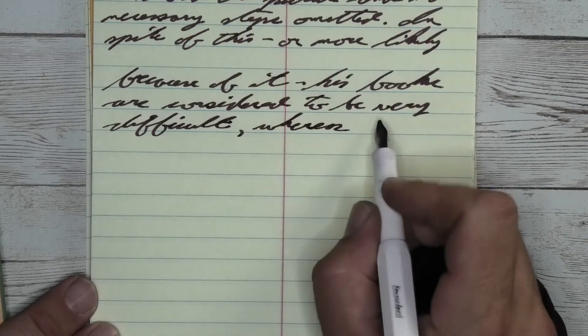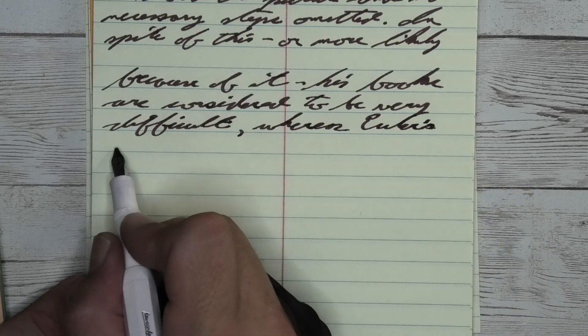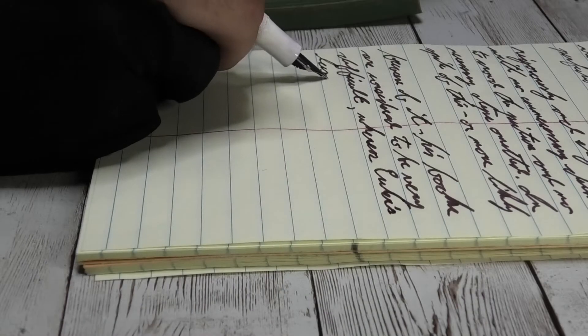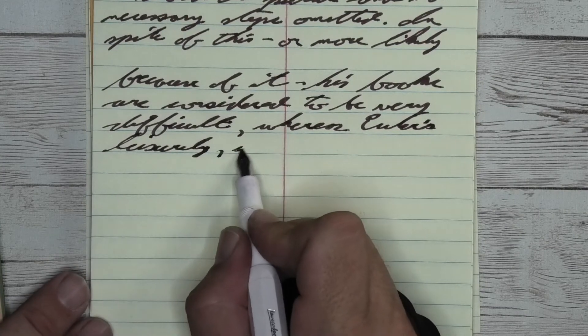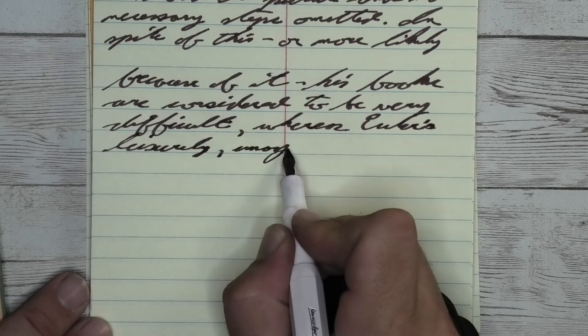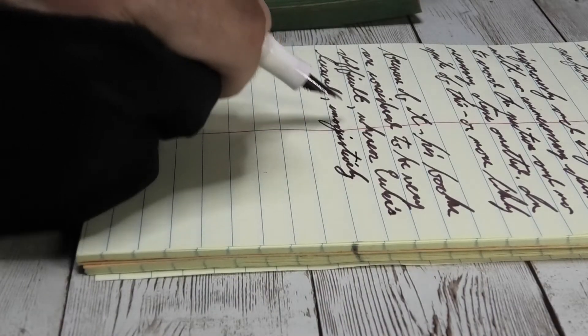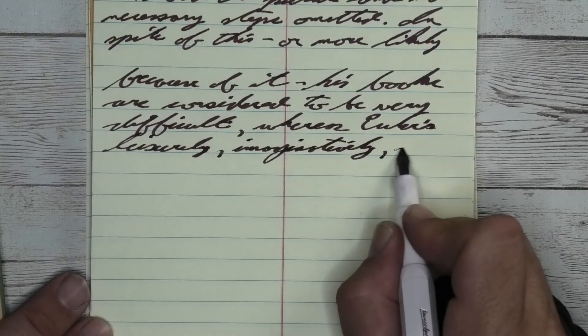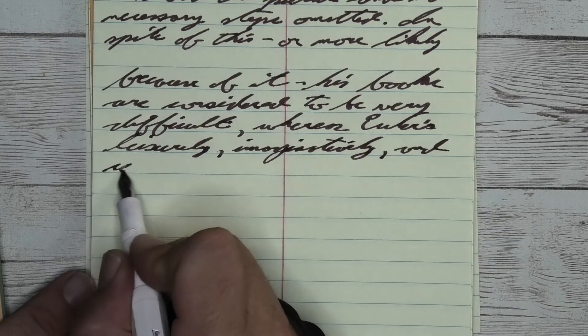Looking at the stub nib, we get the same tone that we had with the broad. We get feathering — yes, lots of it. We get spread all over. We get no shading. We just get gross performance.